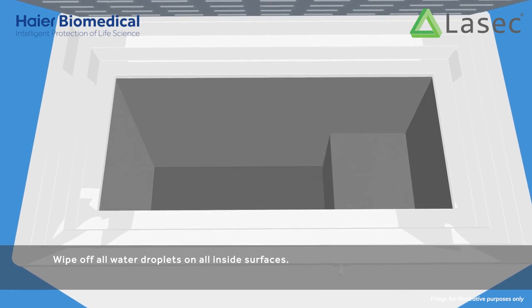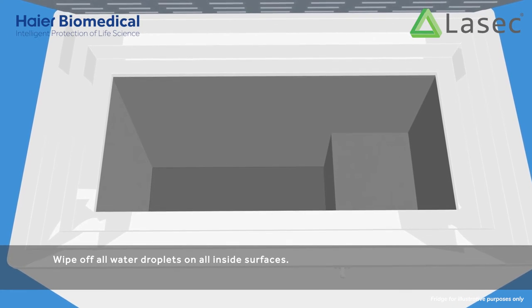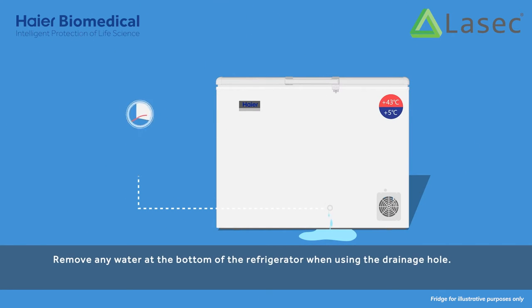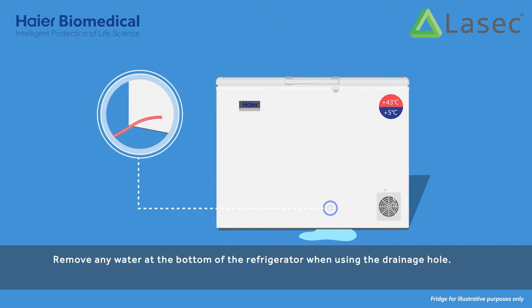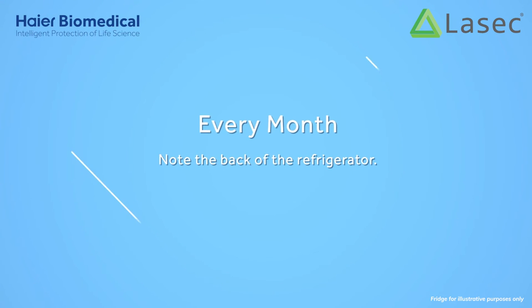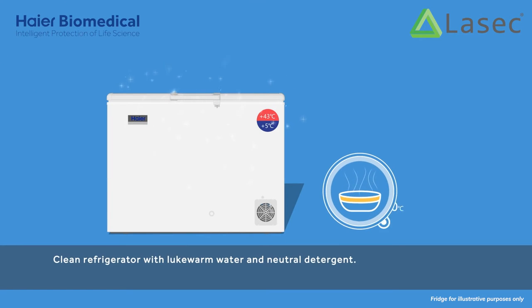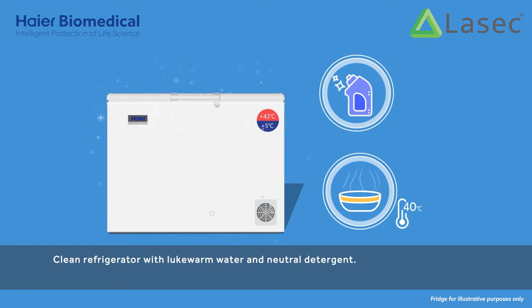Wipe off all water droplets on all inside surfaces. Remove any water at the bottom of the refrigerator when using the drainage hole. Clean the refrigerator with lukewarm water and neutral detergent.